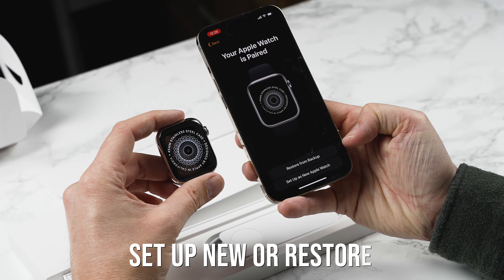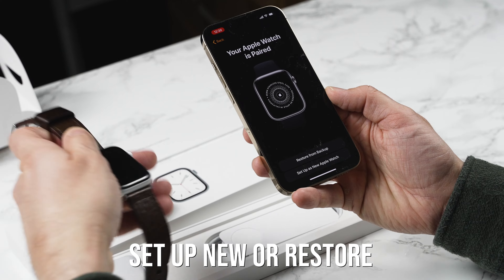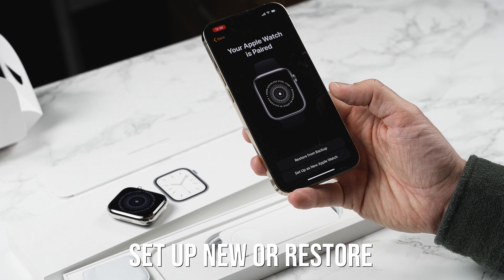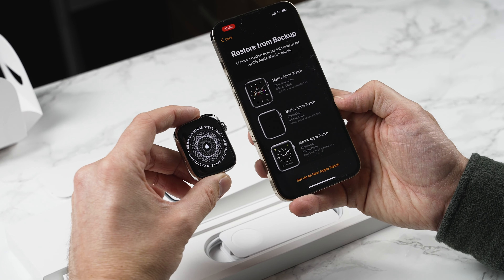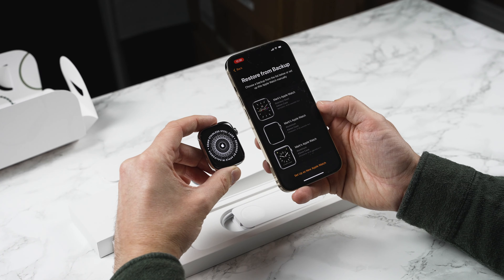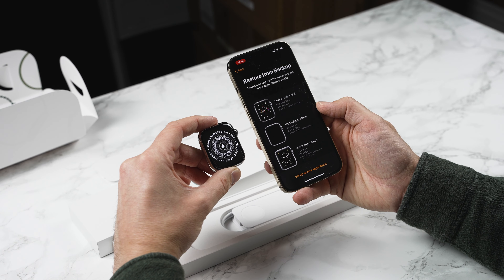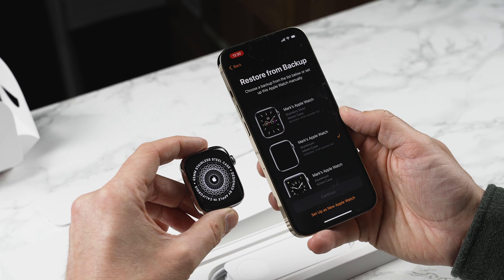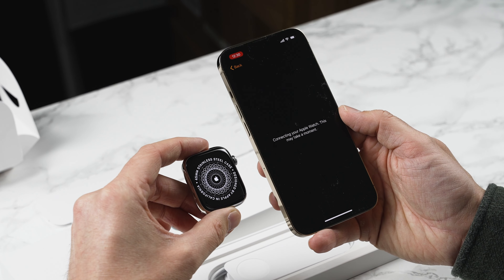So we can restore from a backup or we can set up as a new watch. I have an older Series 4 aluminium Apple Watch so I'm going to restore from a backup. You can see here if you own a previous Apple Watch they will actually come up, and I've had quite a few as you can see. So I'm going to restore from Mark's Apple Watch, the aluminium 44 millimetre case. Of course if this is your first Apple Watch you can simply hit set up as new Apple Watch.